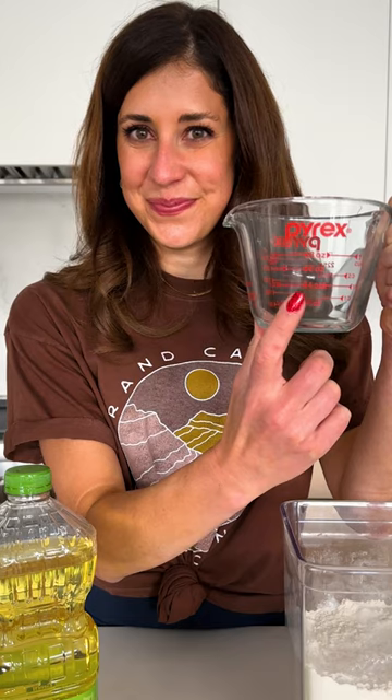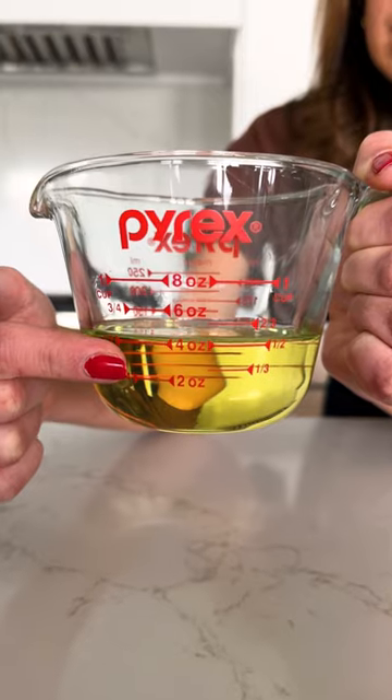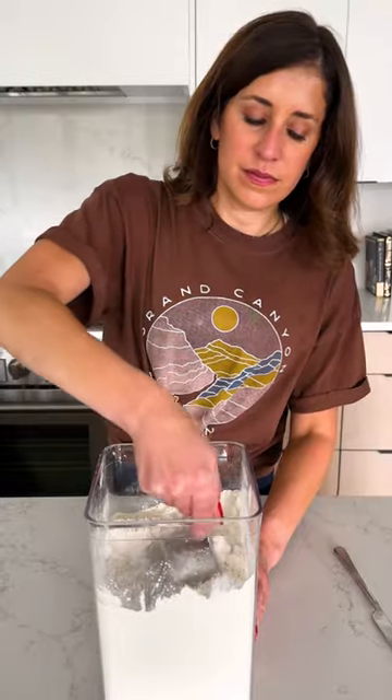This measuring cup and this measuring cup are not interchangeable. That's because when you're measuring liquid ingredients you need to be able to bend down and see the meniscus, just like your old school science class. There's no meniscus in a dry measuring cup.